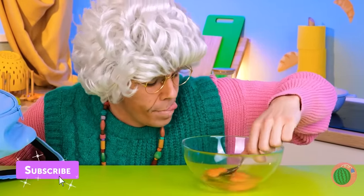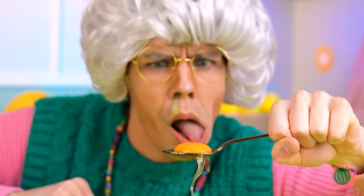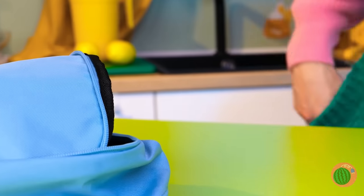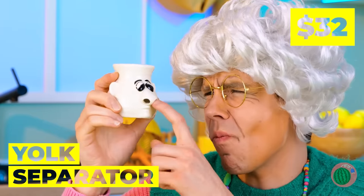Let's take it inside! Meanwhile, we also gotta separate these eggs! Gesundheit! Oh, it looks like Mr. Backpack can help! A yolk separator!